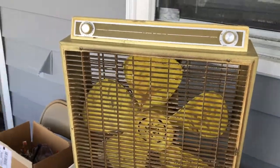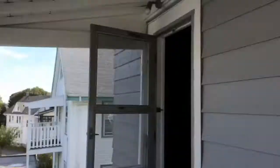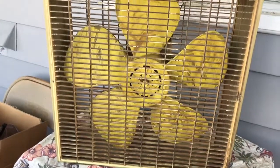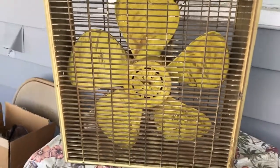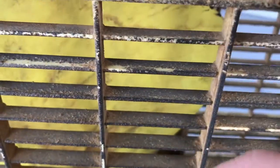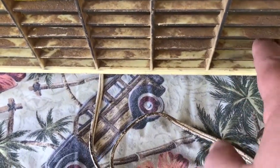Here we are today — one of the last really nice warm days. In addition to some yard work, I thought I'd take a second look at Mellow Yellow, the Sears yellow box van fan. This has got lots of problems, including how dirty and messy the grate is — this stuff is literally caked on here. Some of it could be paint and varnish because this came out of a woodworking shop.